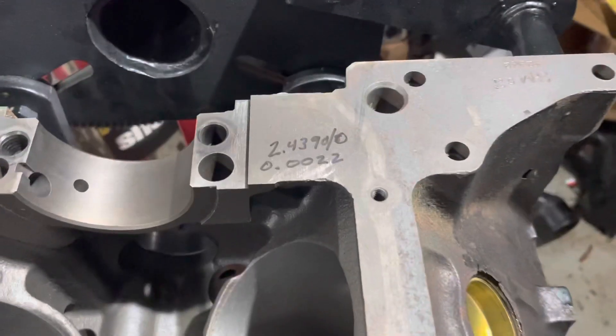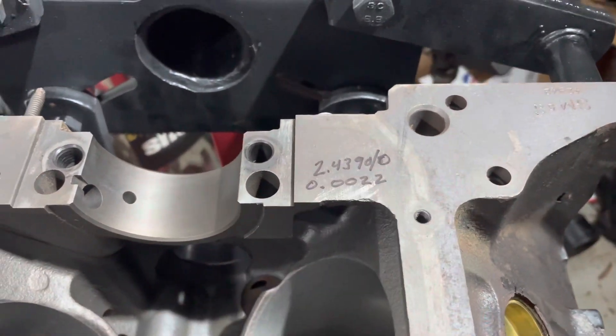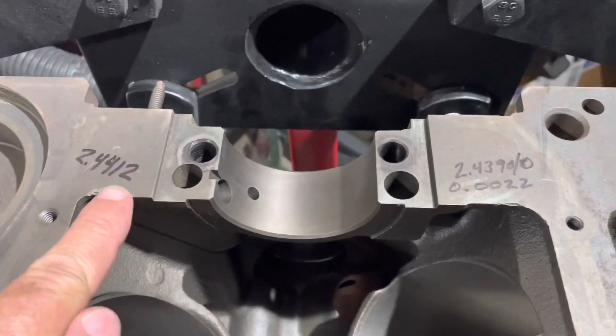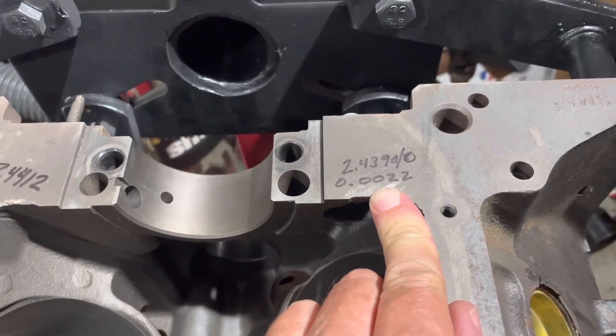I get two numbers, so if I wrote down two numbers over here, that's what the two numbers mean — the slash is the last digit change, so that would be zero slash zero. In this case, that number minus that number gives me my clearance of 0.0022, and that's within specification.